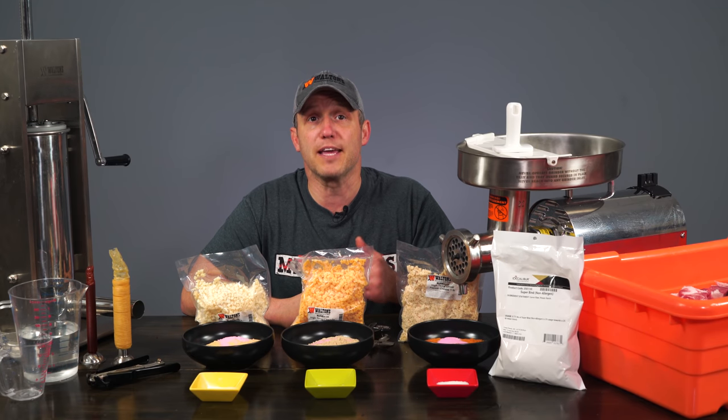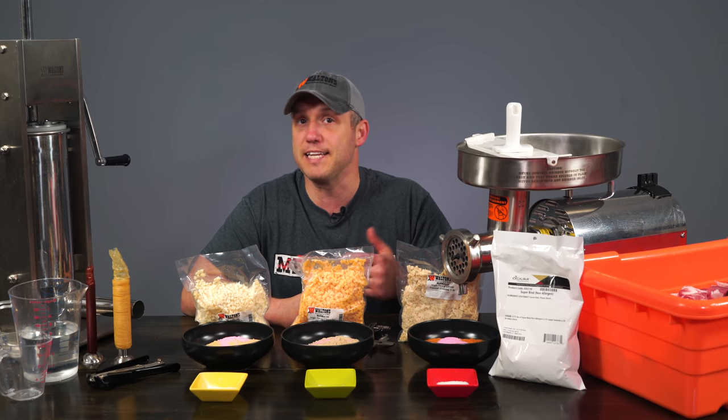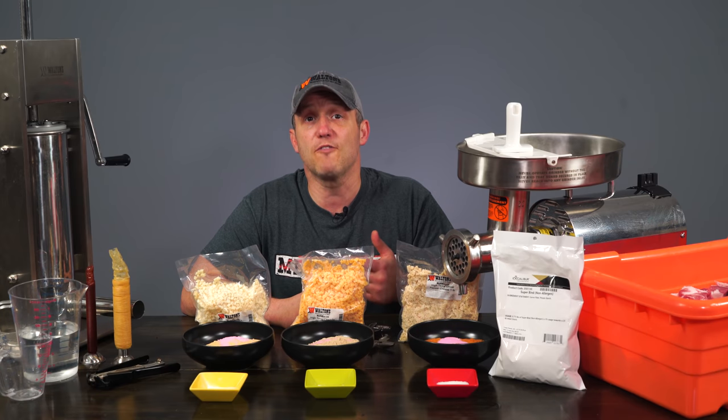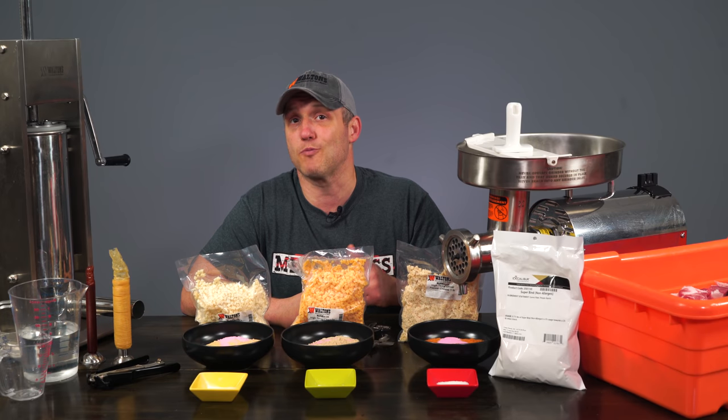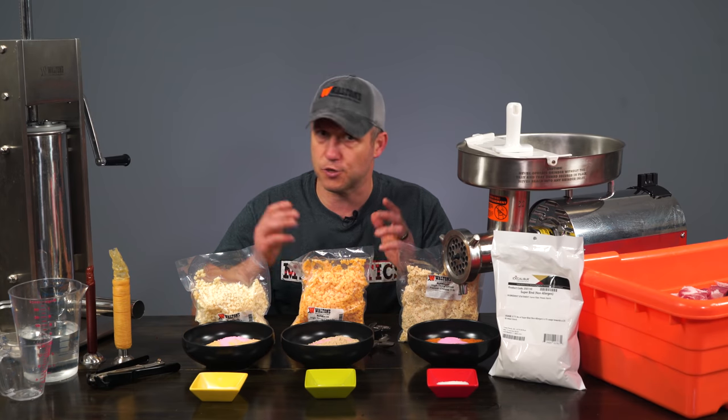Now, since we're making cured product, we're going to be using a pork butt, and that's right around the 70 to 30 lean to fat ratio. If you want to find this out for yourself, you can look at the back of any package of pork butt. This one I had said it was 21 grams of protein to 6 grams of fat, which would be 72 to 28, so right there.